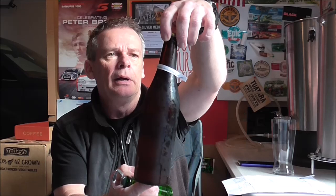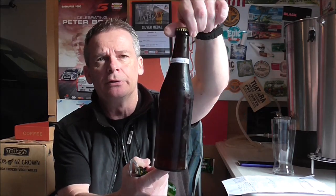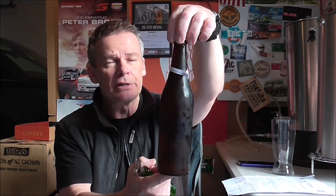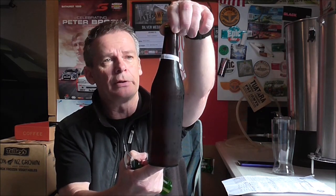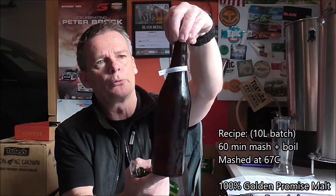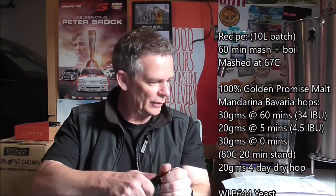Hey guys, back for an update. I thought I'd do a taste test of my Golden Promise Mandarina Bavaria SMaSH that I did for a competition I entered last week. I'll show you the beer, tell you a little bit about it, and let you know how it got on in the competition. The yeast was WLP644, and it was bottled on the 27th of June — so we'll crack it open first.